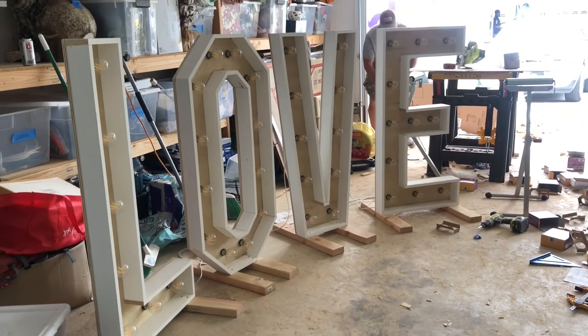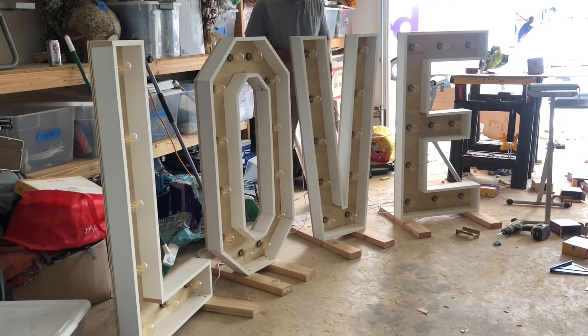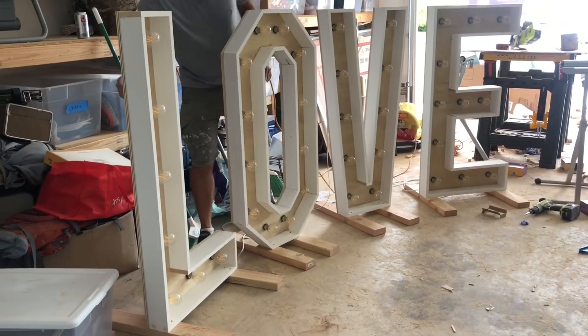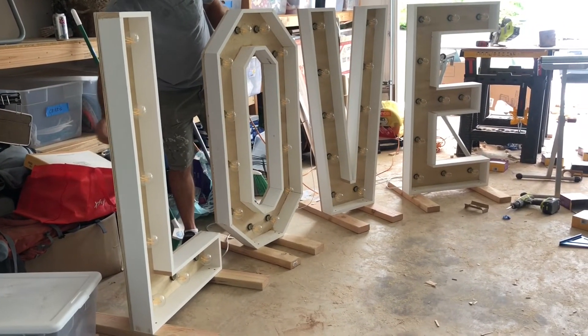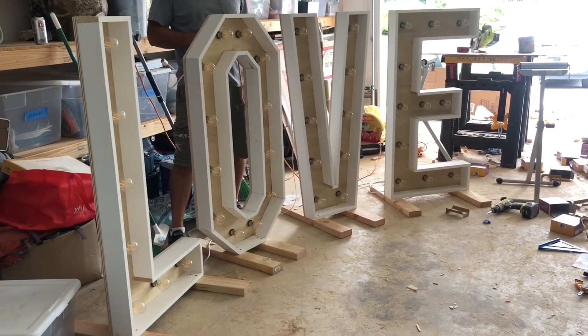He added the wooden feet onto the bottom so that it would be secured. We had no idea if it was going to be a windy evening the night of the wedding, so I was glad he did this.